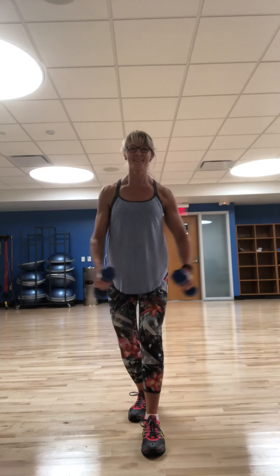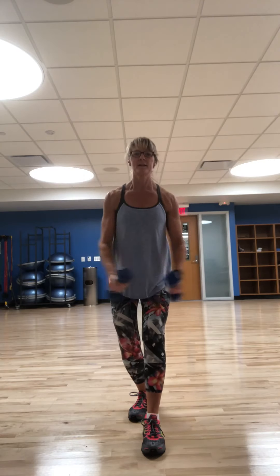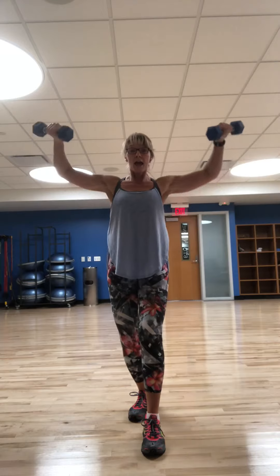Into a lateral raise. Come up — lateral raise, outside. Exhale on that lift. Looking great, keep it up. Ten, nine, eight, you got this, seven, six, five, four. Think about those strong muscles. Two and one.